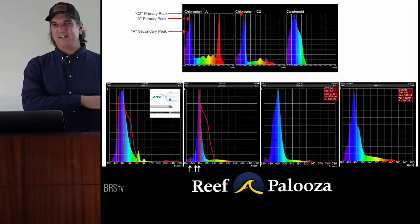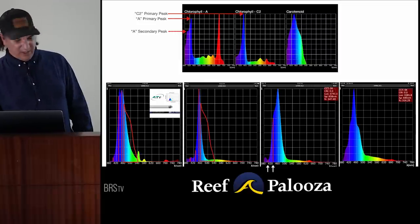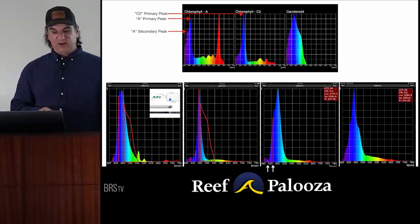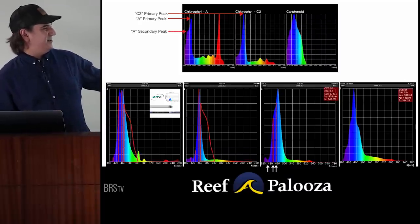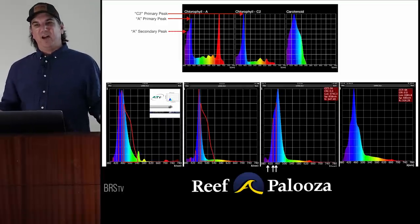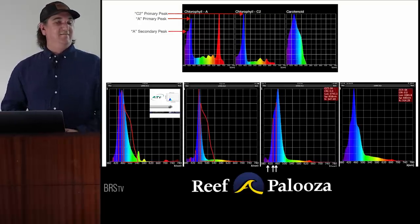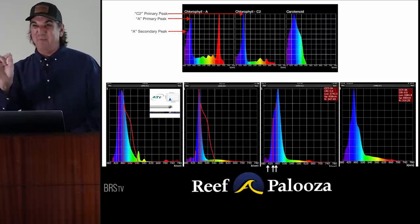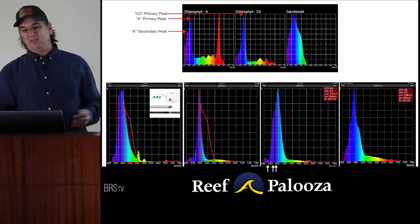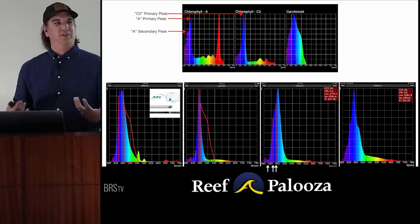The next LED option hits the primary chlorophyll A peak pretty well, but totally misses the secondary peak. It's also optimized for 460nm instead of 450nm — that's a binning process issue. You can buy LEDs in bins: pay extra to have every one tested to be right on the nose, or pay less and get close. Missing the peak by that small amount wouldn't produce a result you'd feel or see in practice. This one also hits the carotenoids.